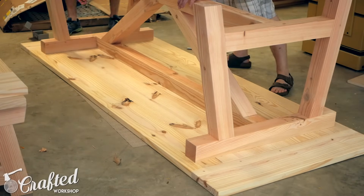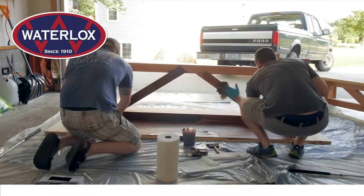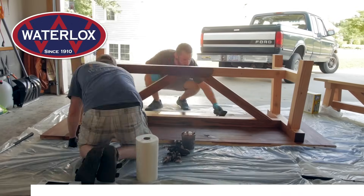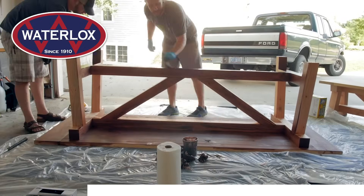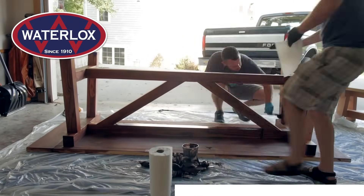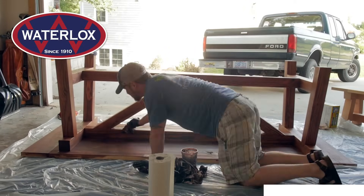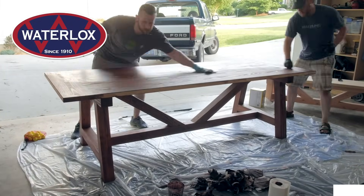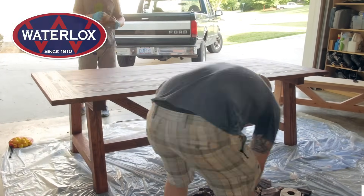We temporarily attached the base to the top so we could move the table to John's house for finishing. We centered the base on the bottom of the top and drove in a few 4 inch screws along the center. For the stain we used a Waterlox product called True Tone — a color infused tung oil. I mixed the True Tone in a 4 to 1 ratio with Waterlox Original Sealer and Finish to make it more of a wipe-on finish, then brushed on the stain with a foam brush, let it sit for a minute or two keeping the surface wet, and then wiped off the excess with a paper towel. I was really impressed with how evenly the stain went on, especially considering this is pine — a wood notorious for splotching. Thanks to Waterlox for sponsoring this video.